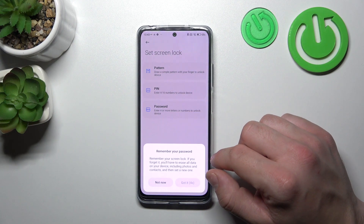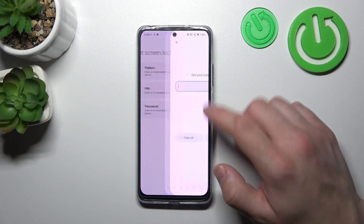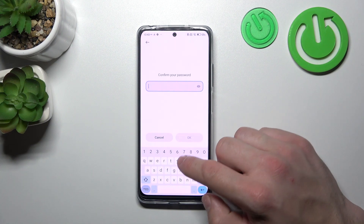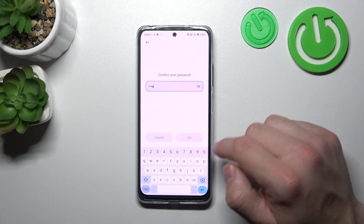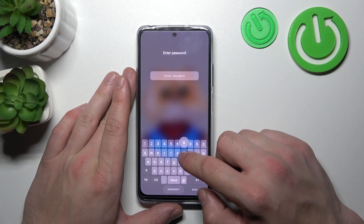Let's start with Password. Enter at least 4 characters. And now use it to unlock the phone.